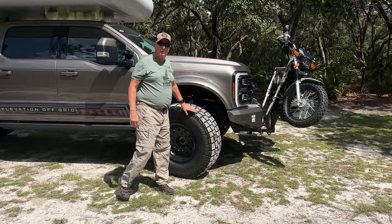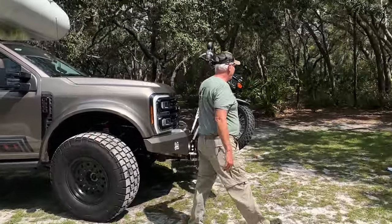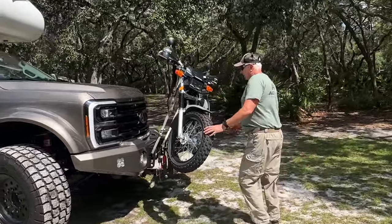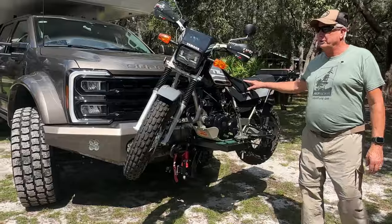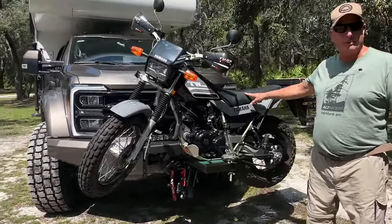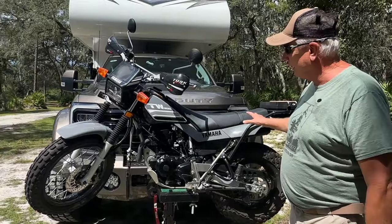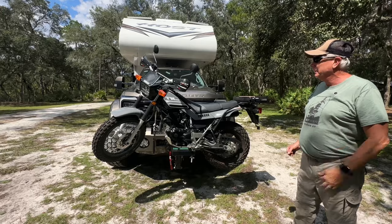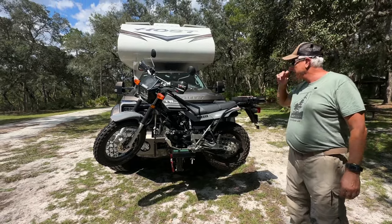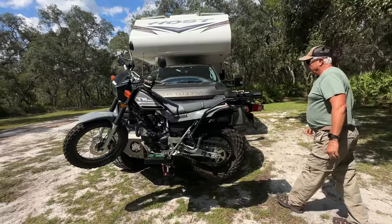It's sitting on 42-inch Goodyears. If you look at the very front, we have a moto hauler where we haul our Yamaha TW200. This thing weighs 276 pounds, it's all-terrain — you can ride street or pretty much anywhere. We carry it on the front because we have a receiver on the front of the truck.